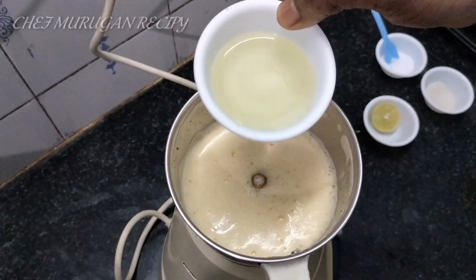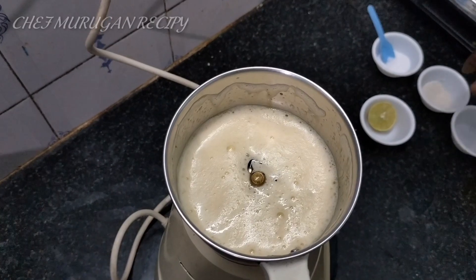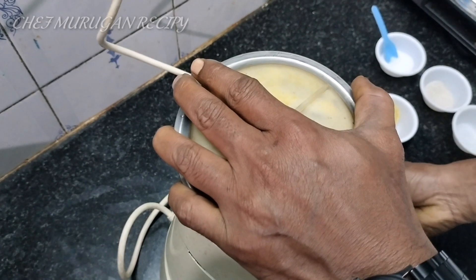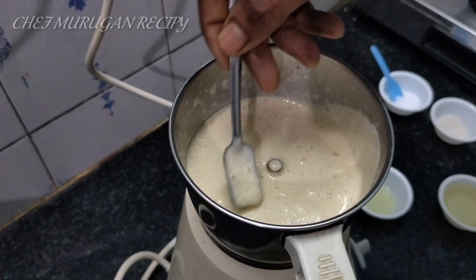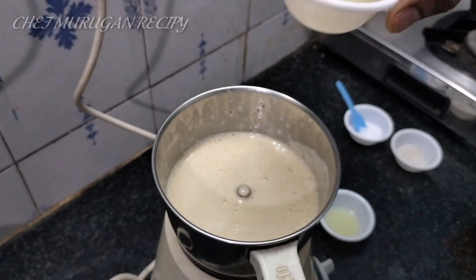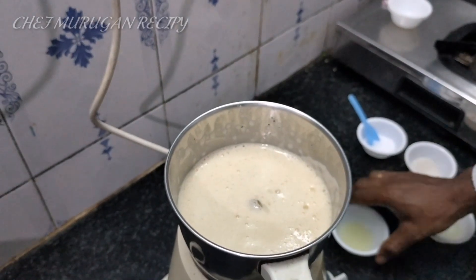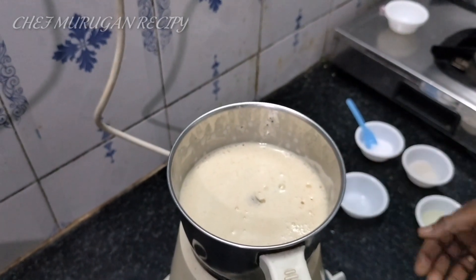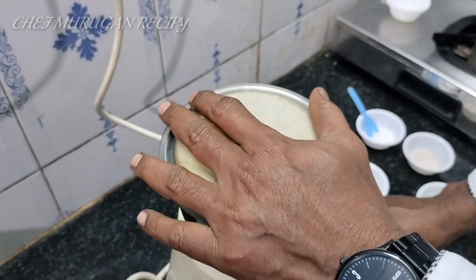Add 2 tbsp of oil and blend with a little bit of oil. Now we have to add a half cup of lemon. If you want to add a lemon, you can add the lemon to the top.